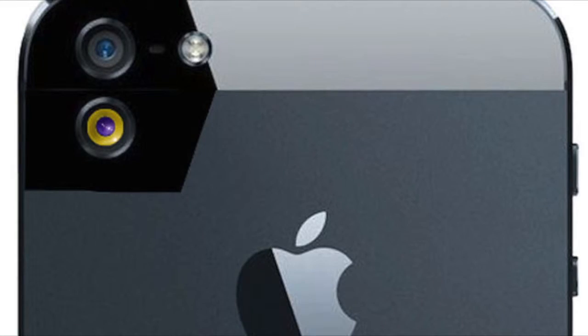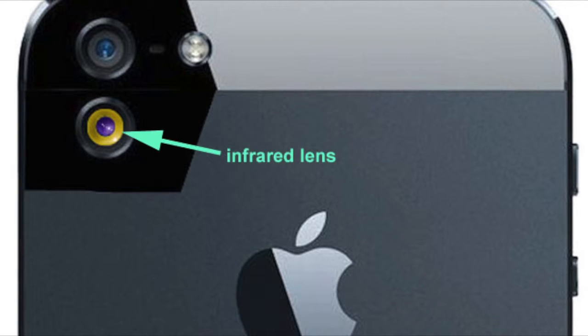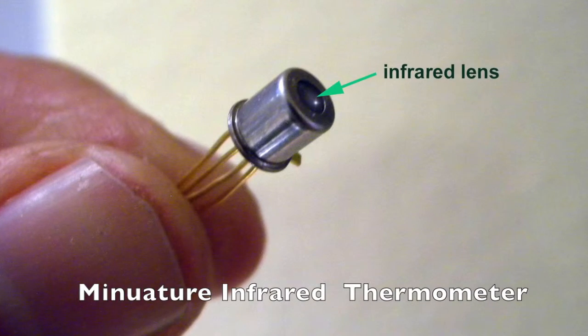What would be a better solution? Now, thanks to this new invention, you can use your smartphone to measure temperature of any object without any plug-in accessory.